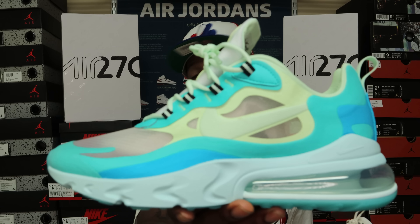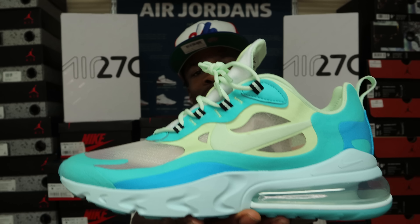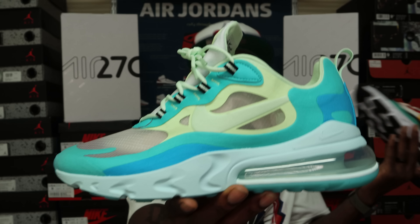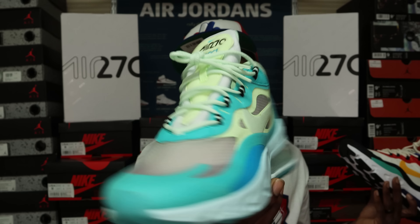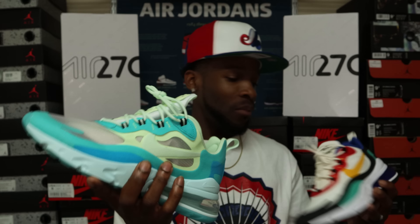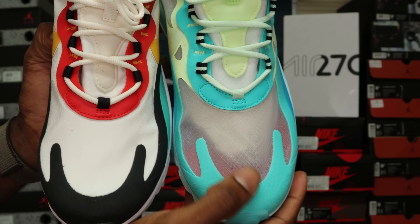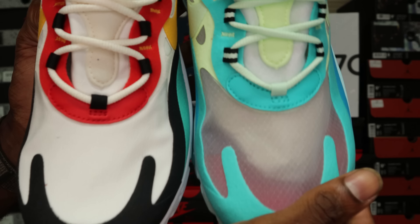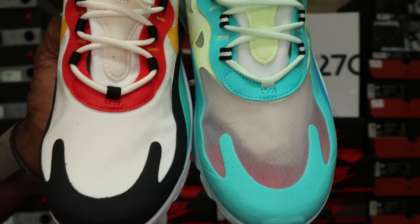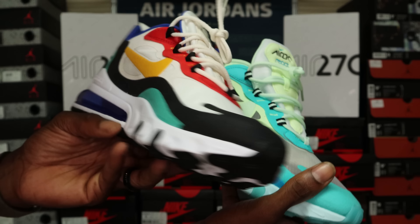Both colorways are actually dope. These are a size 11 but I can picture them looking even better in a smaller size — in my personal opinion certain shoes look better in smaller sizes and I think these are one of them. One quick comparison point: the Frosted colorway has a translucent effect throughout the shoe, while the Phantom University Gold has no translucent effects at all.